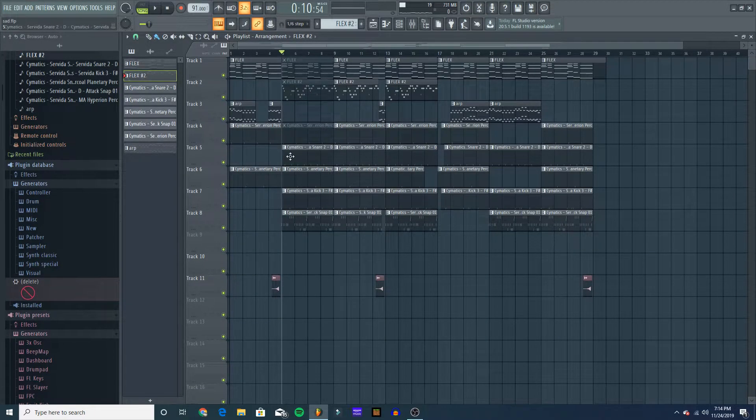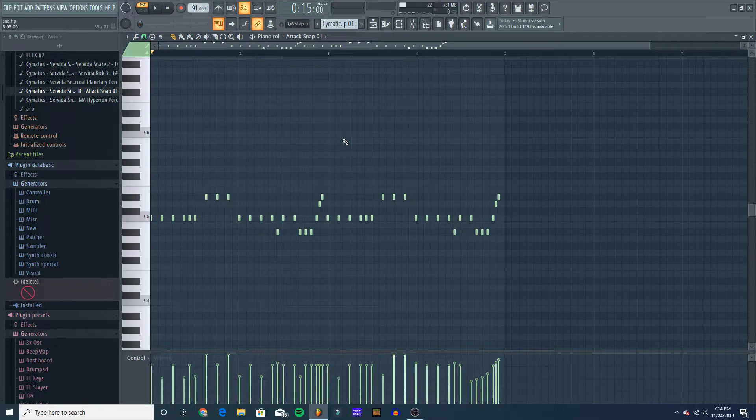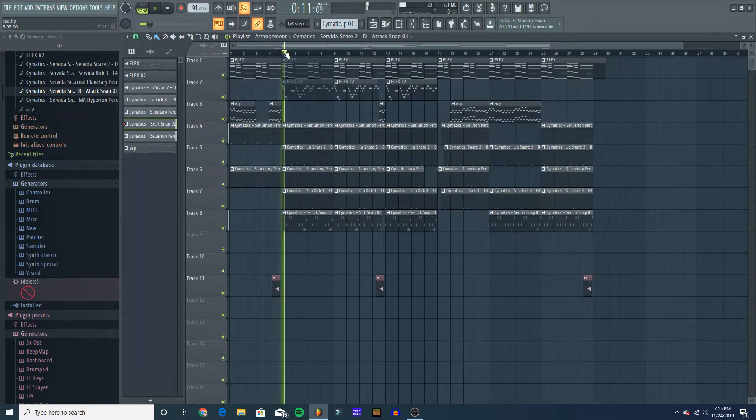I don't normally show off the drums, but I'm gonna show them. You guys have heard the percs, but I'm gonna play this with just the kick, the snare, and the hi-hats. That's crazy. This is what drives the groove — this is what makes it smack. These were a snap sample, and then I shortened it and played it basically as a hi-hat. It sounds so nice.